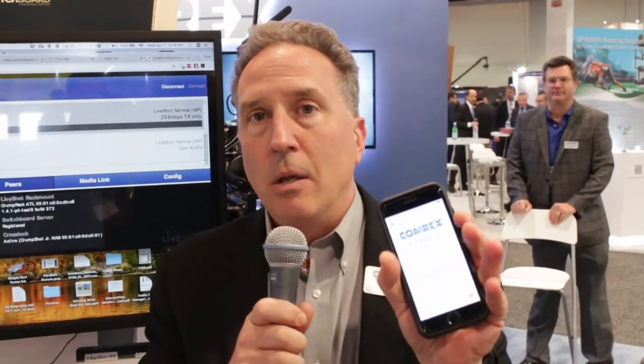Hi, I'm Chris Crump. I'm the Senior Director of Sales and Marketing for Comrex Corporation, here at NAB 2018 with Radio World magazine, to talk to you about our new FieldTap app for connecting to our new EarShot IFB.